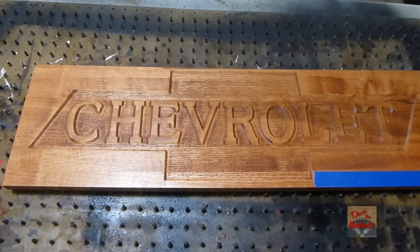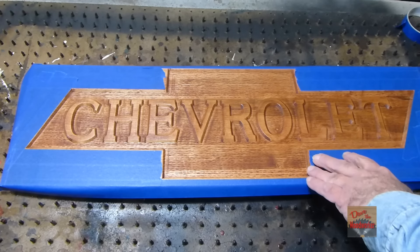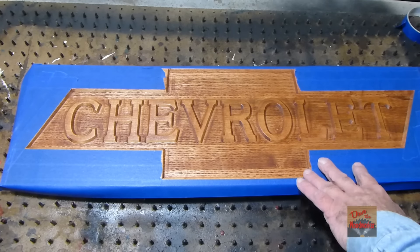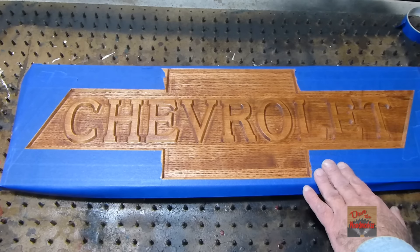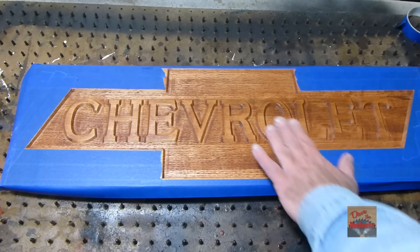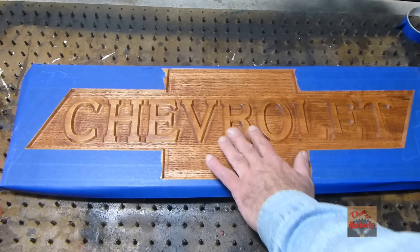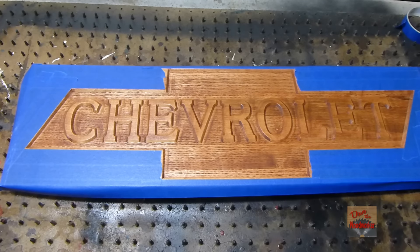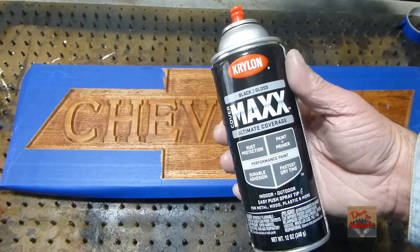Let me mask it up here a little bit. I taped it up some. All I'm doing is I don't want to have to sand all the black paint off that I'm going to spray on it. I'm not going to get it perfect, but I'm going to be sanding over top of the letters too — this saved some sanding. The one I'm going to use is just some black gloss paint.